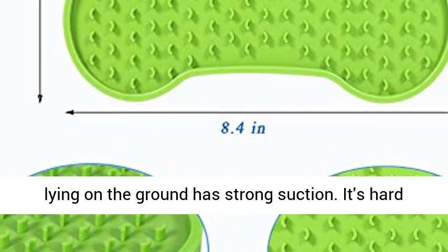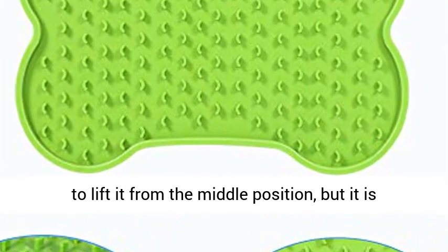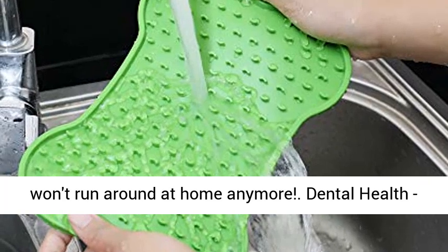Non-Skidding Design: This slow feeder licking mat for dog and cat lying on the ground has strong suction. It's hard to lift it from the middle position, but it is easy from the edge. The slow feeder lick pad won't run around at home anymore.